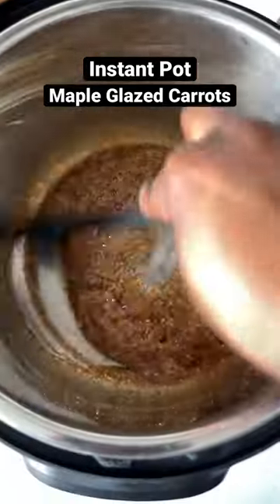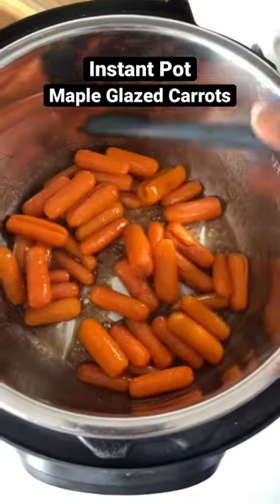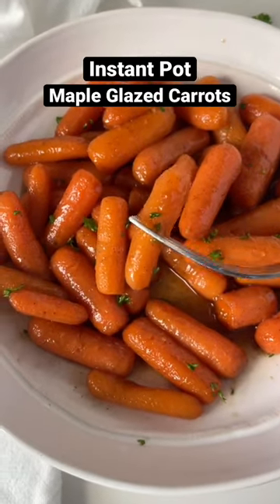Once that brown sugar has melted, go ahead and add your cooked baby carrots back in the instant pot and let those simmer for about a minute or two so they can soak up that maple glaze. And these are super delicious — give them a try!